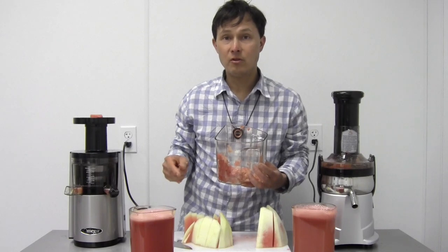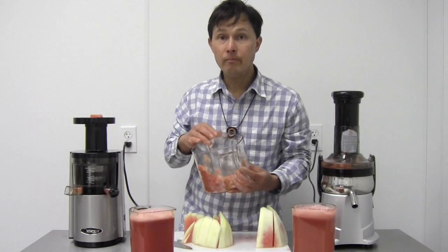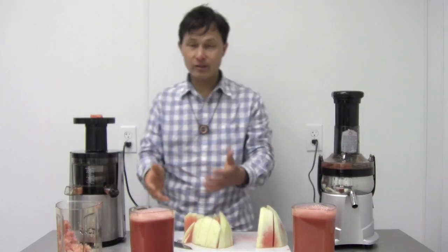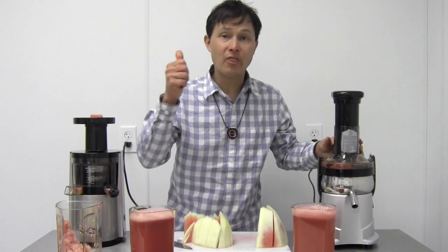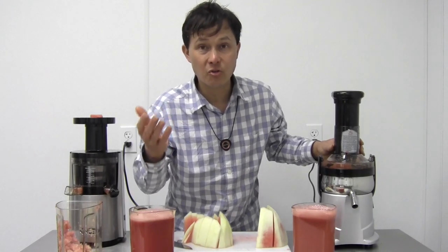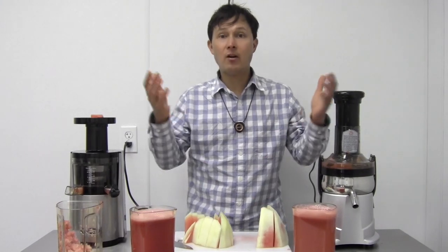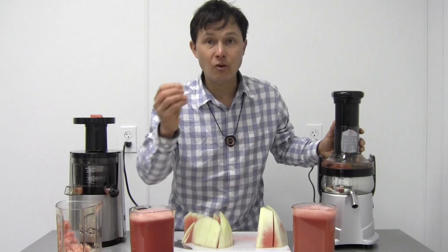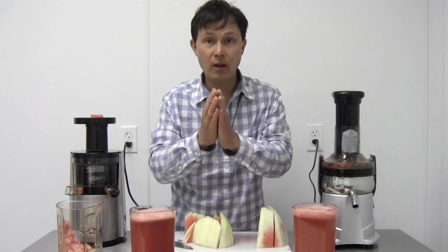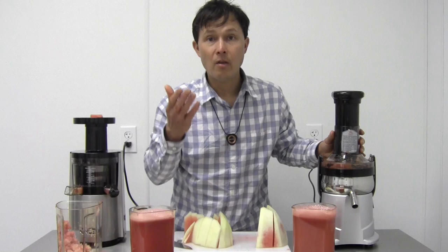It also made better-tasting juice with higher yield, a longer warranty, and more nutrition. That's why I personally choose the Omega VSJ843 for juicing watermelon as well as other fruits and vegetables. If you enjoyed this video, please give me a thumbs up and support me by making your purchase at DiscountJuicers.com — it allows me to continue making these educational videos about eating more fruits and vegetables, growing them, and helping you live to your health potential.